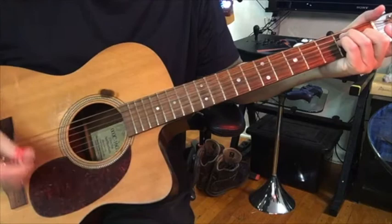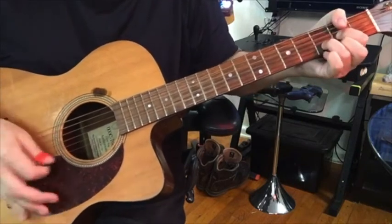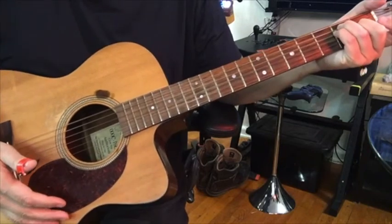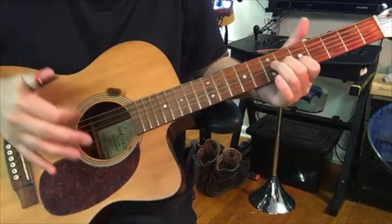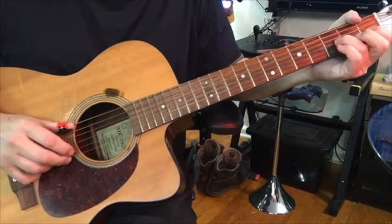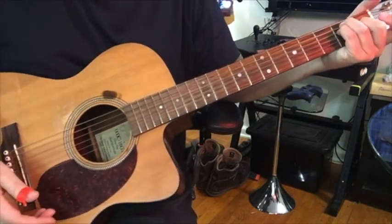If you need to use a pick for songs that require it, you have it. And if you need to use just your fingers, you've got that. And if you want a combination, it's available to you.